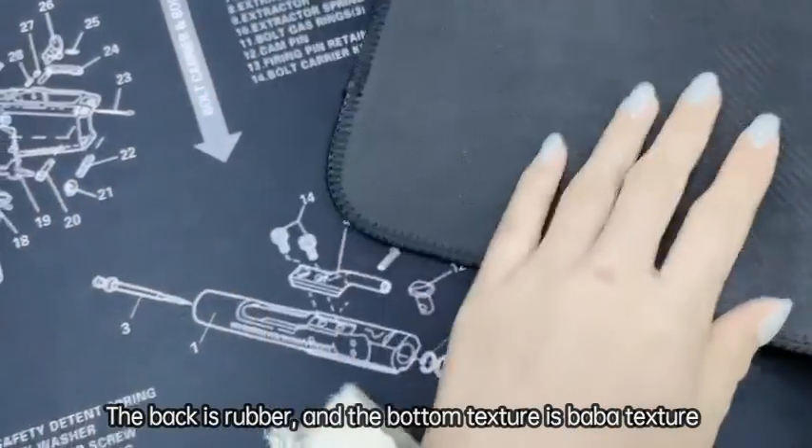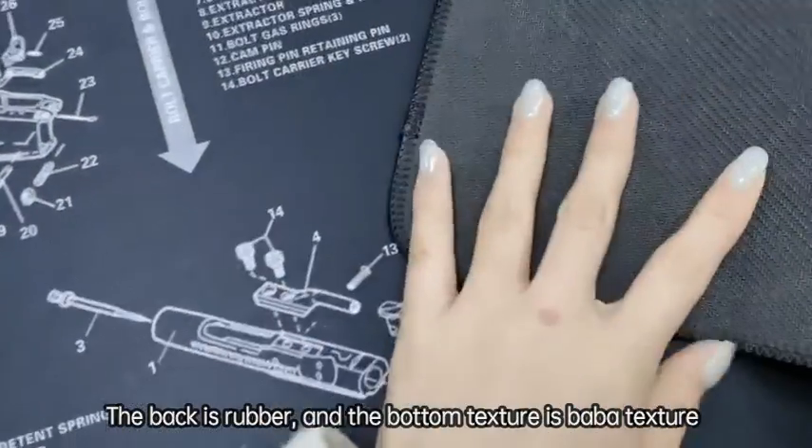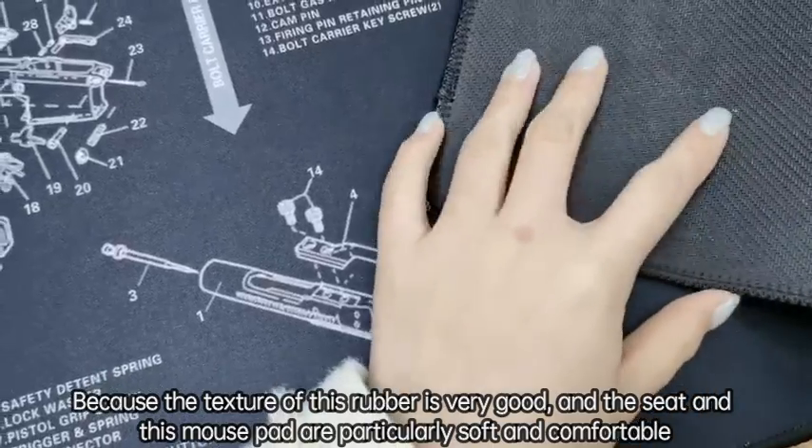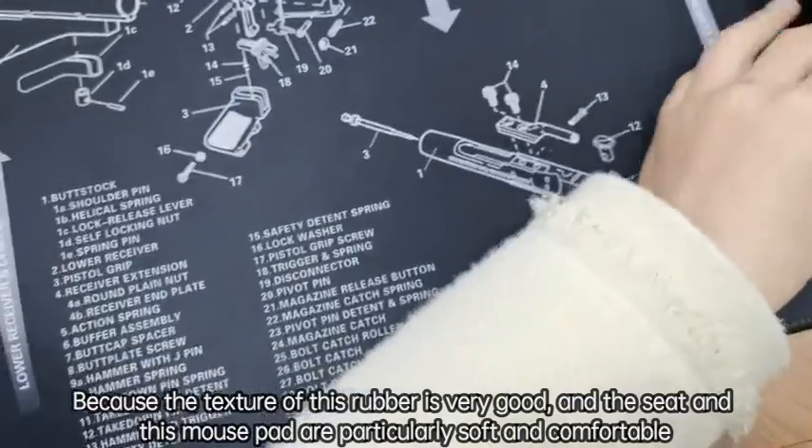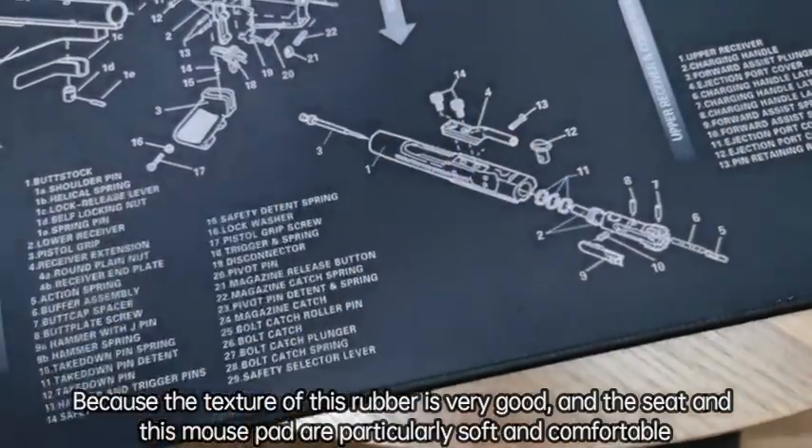The back is rubber, and the bottom texture is very good because the texture of the rubber is so good. And the feel of this mousepad is quite soft and comfortable. It's flexible.